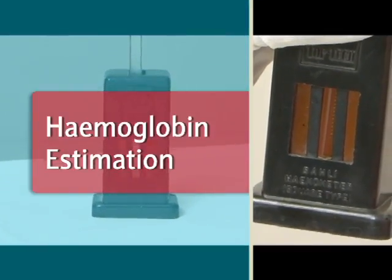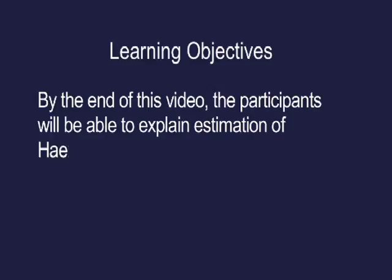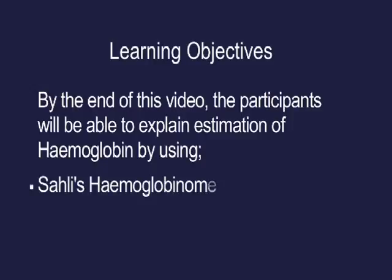Haemoglobin estimation — learning objectives. By the end of this video, the participants will be able to explain estimation of haemoglobin using Sahli's haemoglobinometer and haemoglobin color strip.